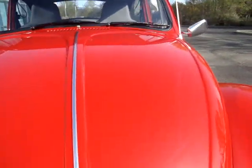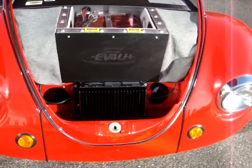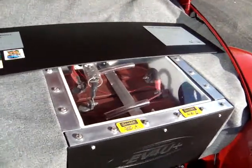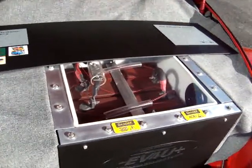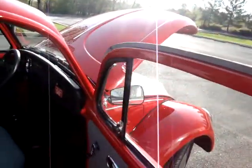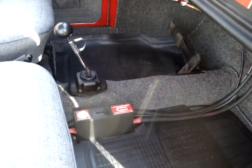Under the bonnet, we have the charger. We also have two of the 12 batteries. Each battery pack is separately fused, and each battery is individually monitored by a pack tracker. There's a main circuit breaker that is located in easy reach of both the driver and passenger.